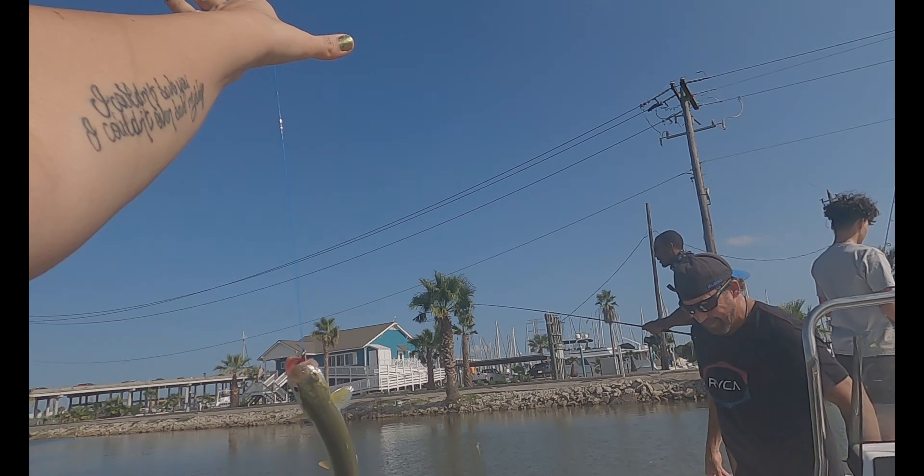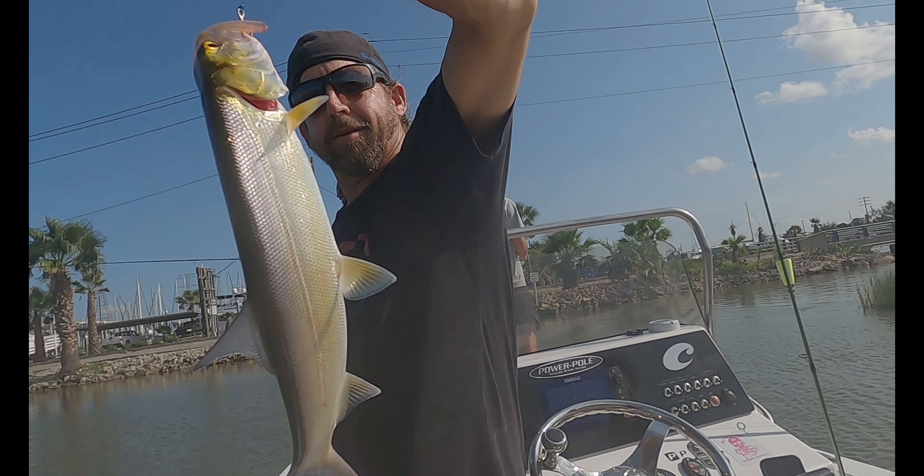We scrambled the following day to find some inshore fishing and got lucky enough to land this one. We didn't have to do a bunch of work finding the fish — it was actually a guided trip. This video I didn't do a lot of editing, it's mainly just the catches. I still hope you guys enjoy it. 700 subscriber giveaway will be coming soon, y'all stay tuned for that!